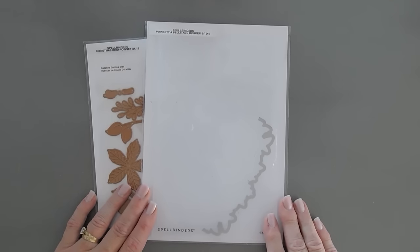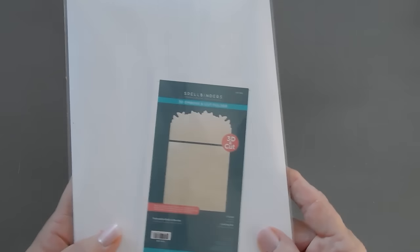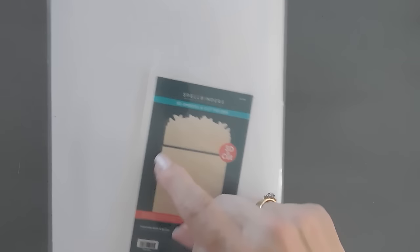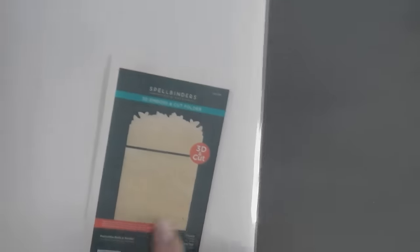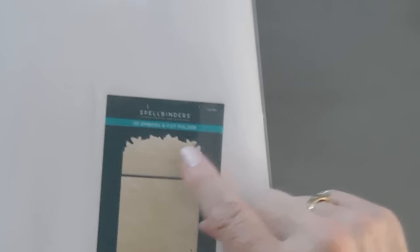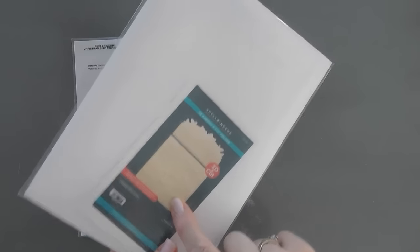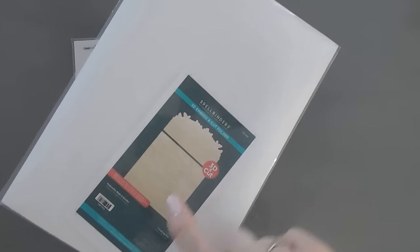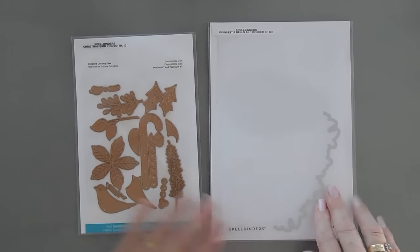We are using the Spellbinders Poinsettia Bells and Border Embossing Folder. This is unique to Spellbinders. It creates a 3D embossed panel with poinsettias and bells, and it also has a pattern at the very top where it creates a beautiful embossed detail and then you can die cut it out. We'll be using this on our card today using both panels — both the cut and the embossed area — and we're going to switch it up with two different colors of cardstock.